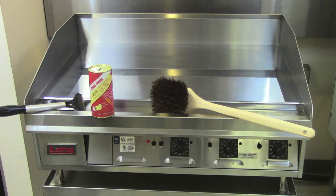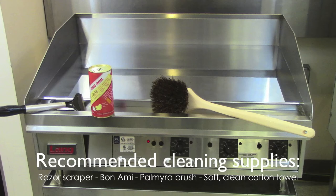The following tools are recommended for cleaning your Lange Chrome Griddle: Razor Scraper, Palmyra Brush, Bonami non-abrasive cleaner, and CleanSoft cloths.